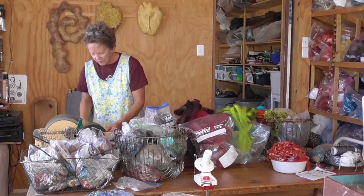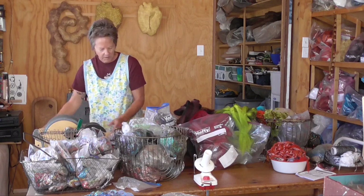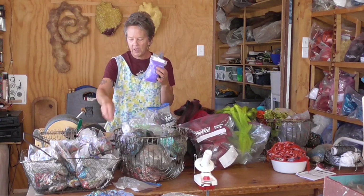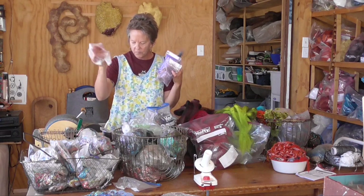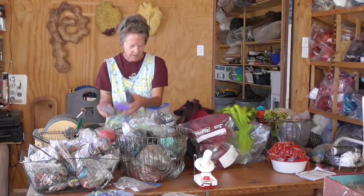I'm adding some gunmetal sparkle. Sparkle comes in every color — purple, pink, blues, copper, silver, reds, pinks. It's pretty fun stuff.